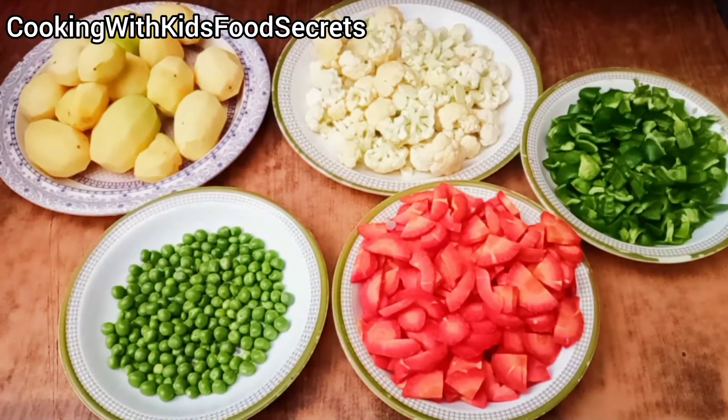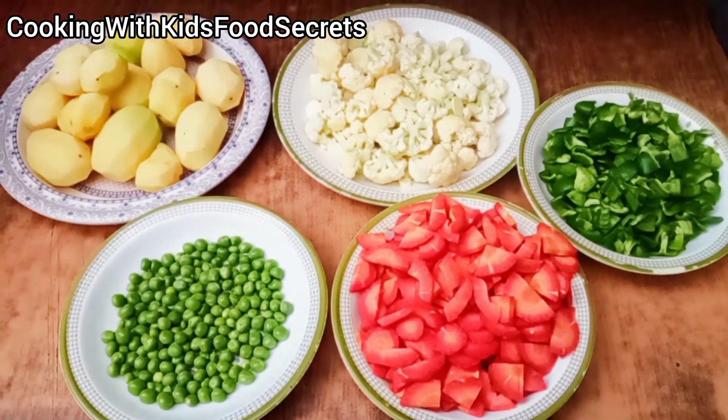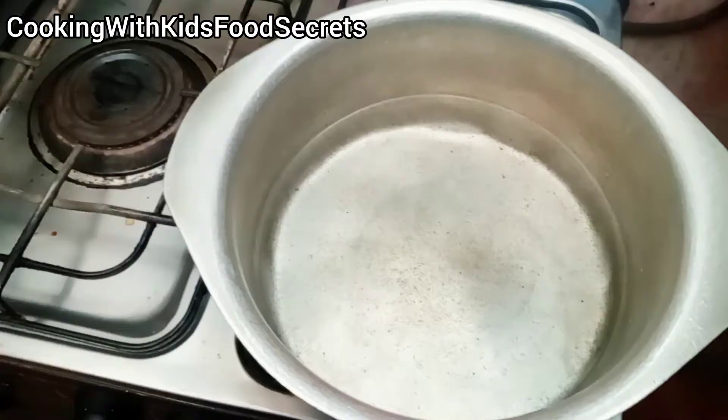Remember to use fresh ingredients. The vegetables we need are Gajra (carrot), Mutter (peas), Alu (potato), Gobi (cauliflower), and Shimla Mirch (capsicum). You can also add any other ingredients you like.